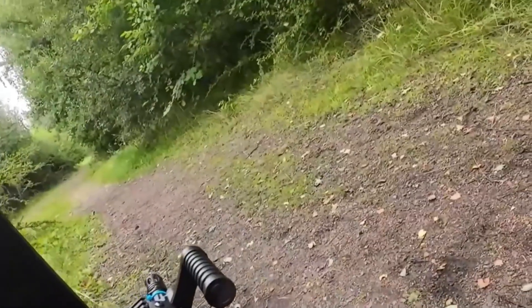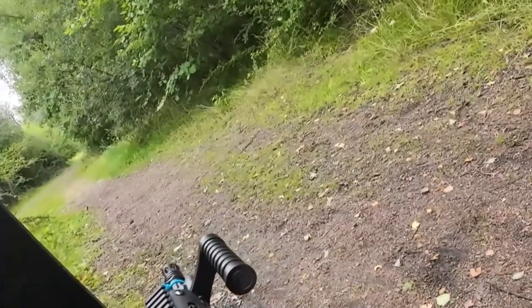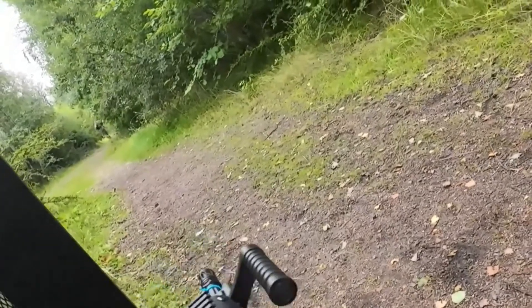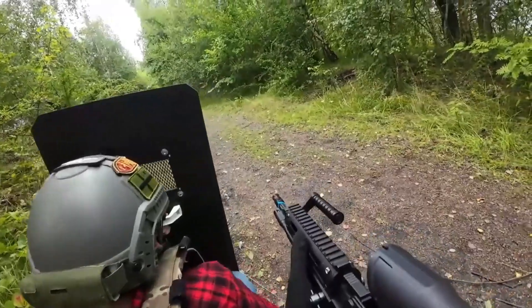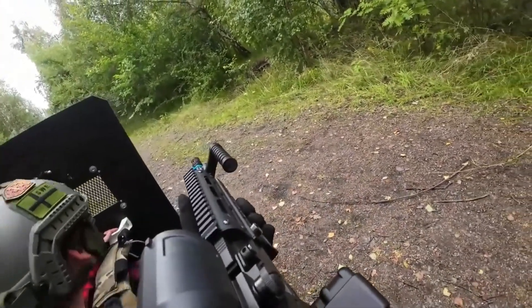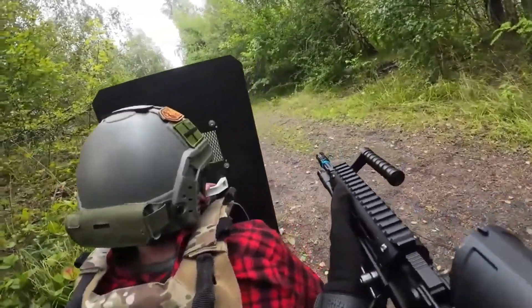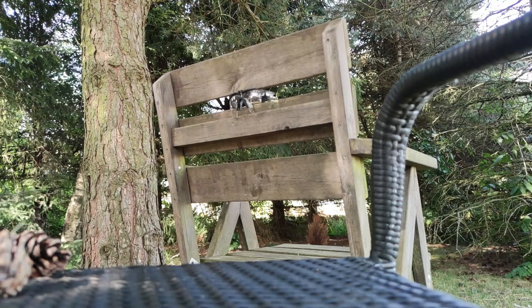I decided to try the clay goggles once again with the same background as the dark ones, using my 1.46 joule airsoft, to see if that made any difference. After shooting a few times I realized it didn't do any major damage — just some new scuff marks — and even when I stepped closer, they didn't break.